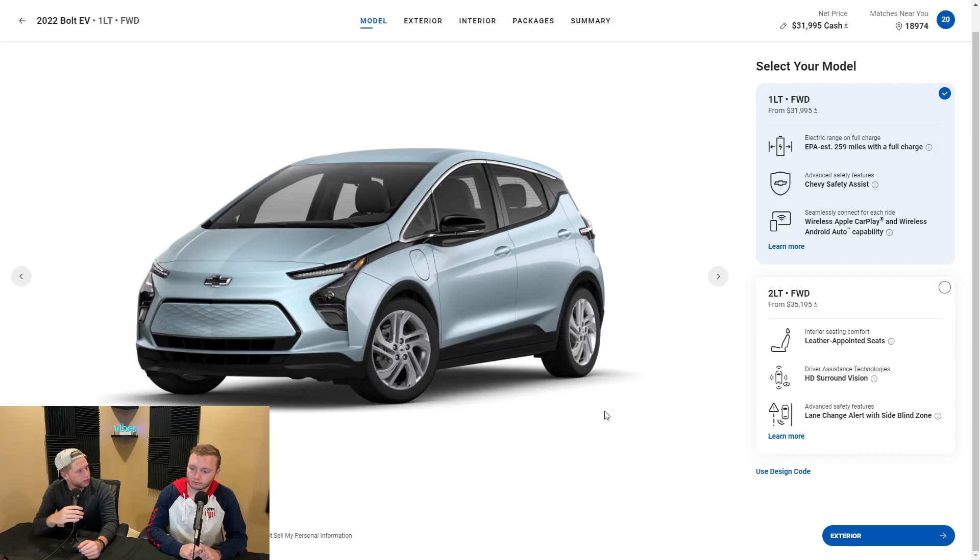First, price. For the price, not too bad — $32,000. That's just for the base package. Pretty much what you get is what you get. That's built in with wireless Apple CarPlay and wireless Android Auto, which are pretty big things for tech right now. I think for the price, it's pretty good.